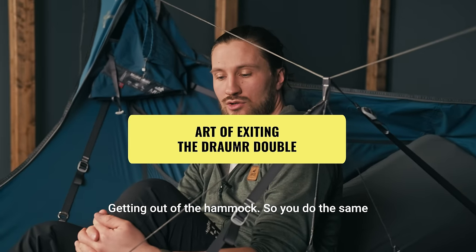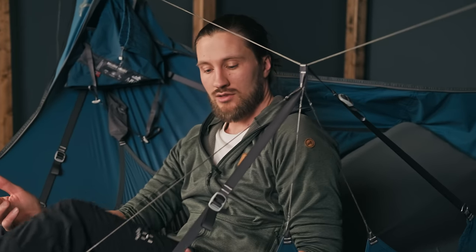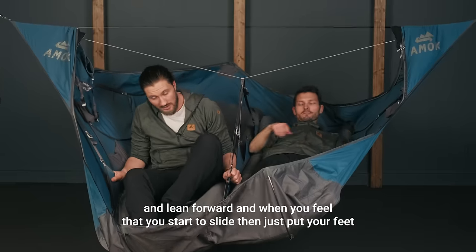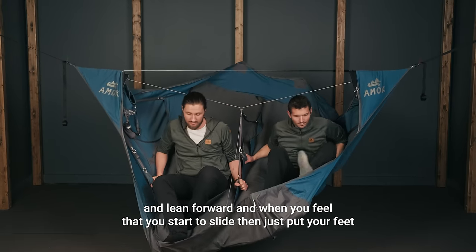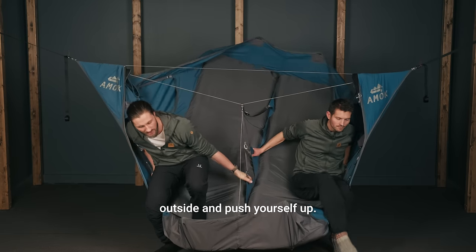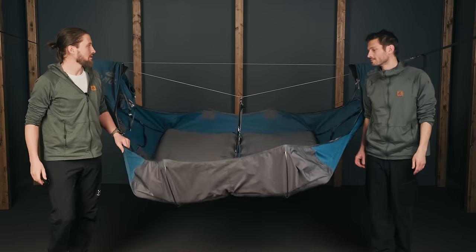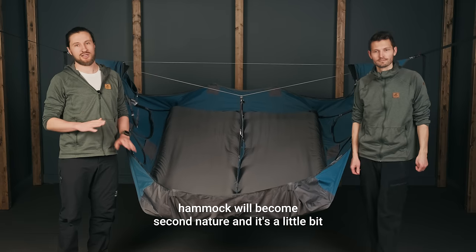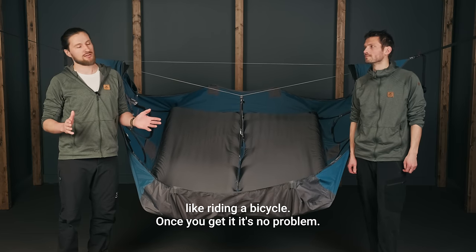Getting out of the hammock — you do the same thing that you did when you entered, only in reverse. Grab hold of some of the side panels, lean forward, and when you feel that you start to slide, put your feet outside and push yourself up. With some practice, both entering and exiting the hammock will become second nature. It's a little bit like riding a bicycle — once you get it, it's no problem.